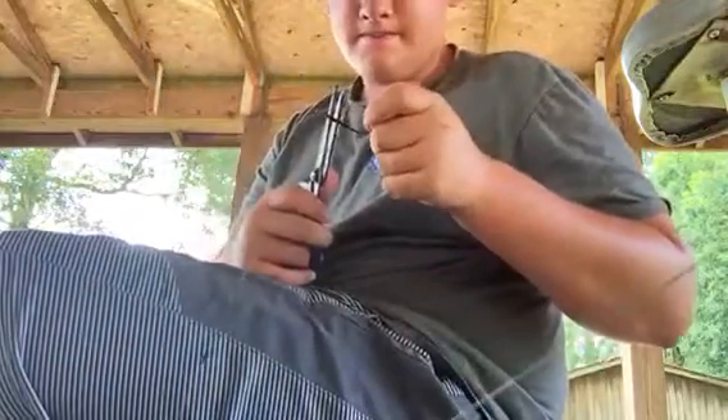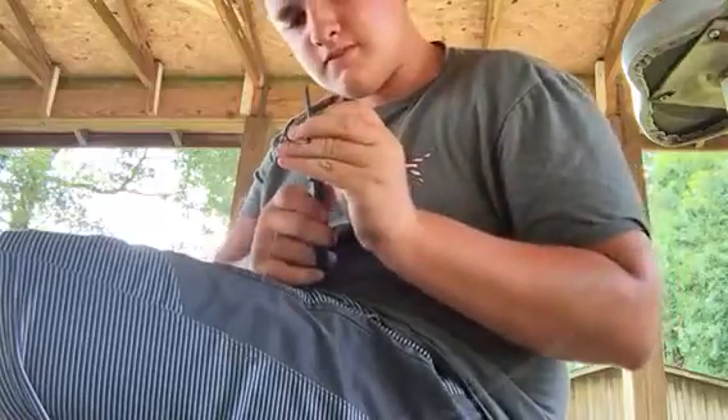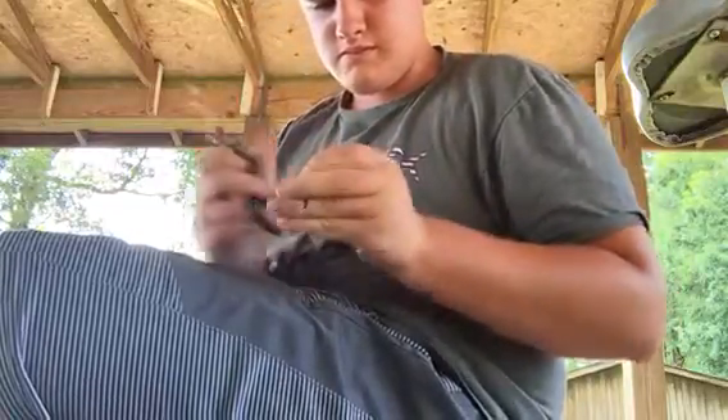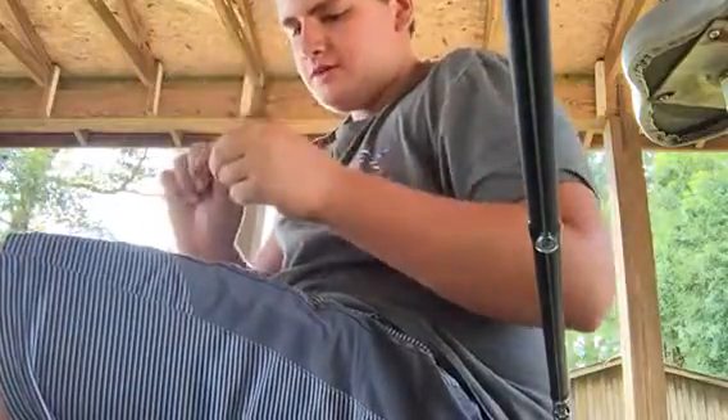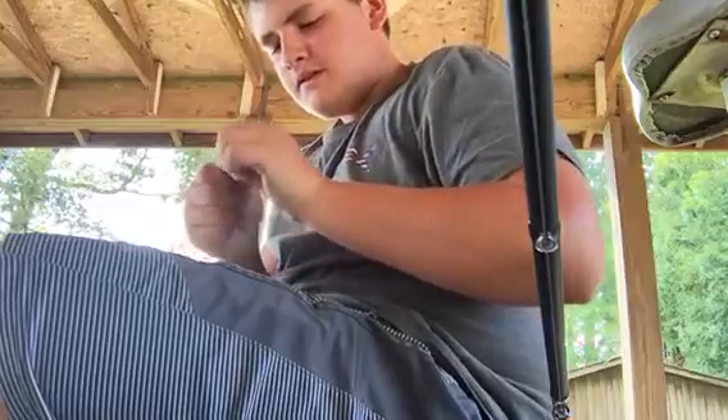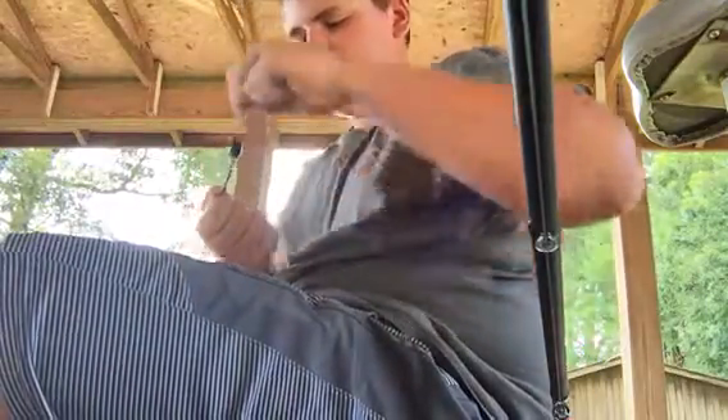Cut off your tag end. Now take your weight and just slide it down to the hook. You can see you've got your weight stopped, but it's not kicking your hook up, so that when that fish bites, it's going to kick that hook up just like that. And yeah, that's how you set your punch rig up.